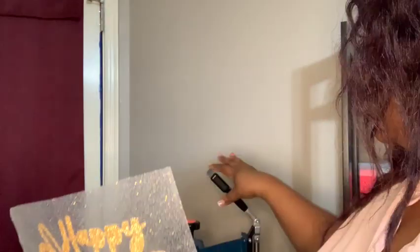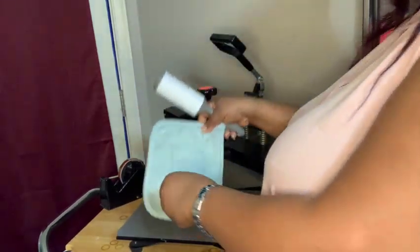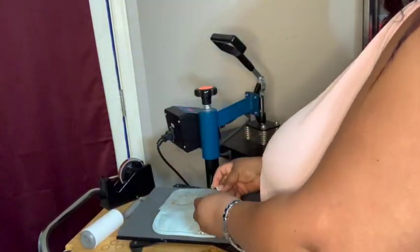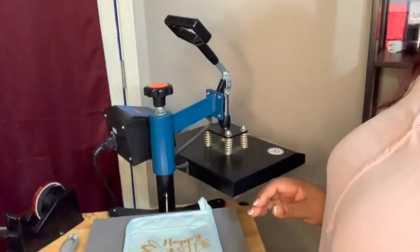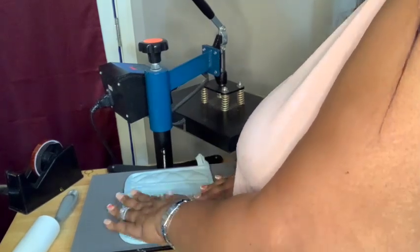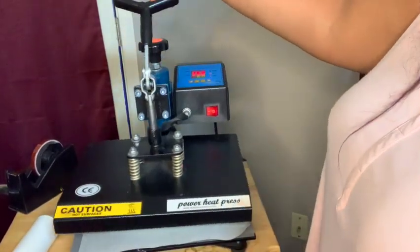Just make sure you don't pull off any of your designs. I just go through and take it off — especially once I found out that it weeds very well. Some vinyl doesn't weed as well as others, but I find this is an amazing weed. This is the Easter Bunny, so I can just pull off the parts that I don't need. Sometimes you can use your finger to pull it up, and other times you may need something to help so you don't pull up the actual design. So I'm going to go ahead and press this on my heat press — I have it set at 350 for 60 seconds.